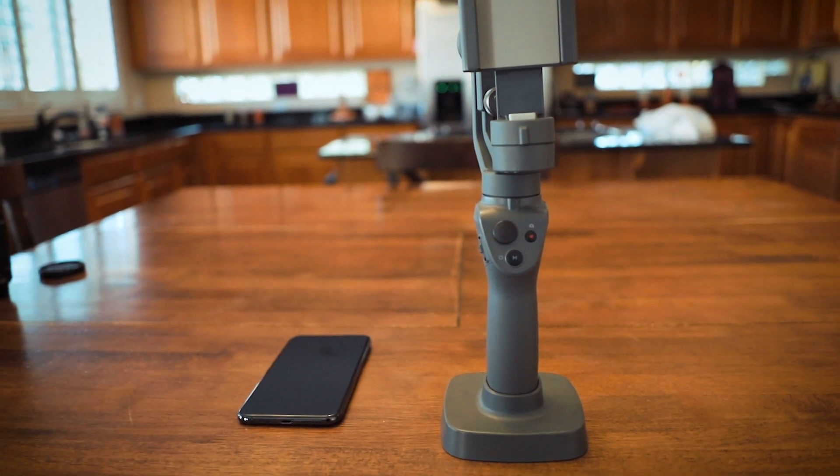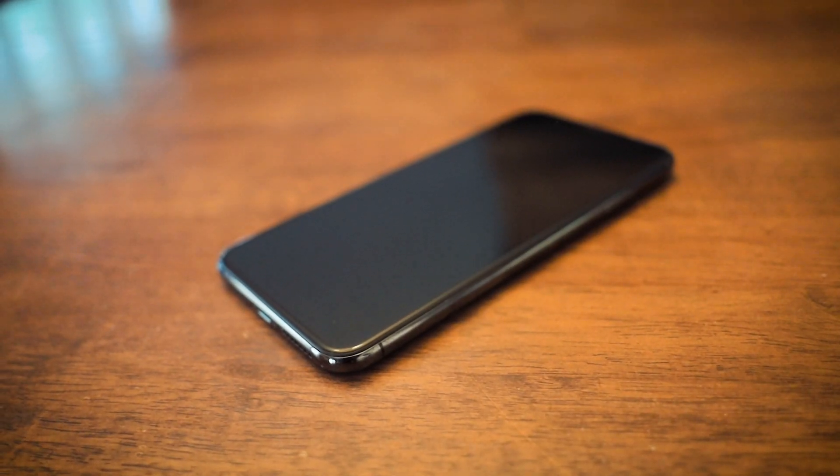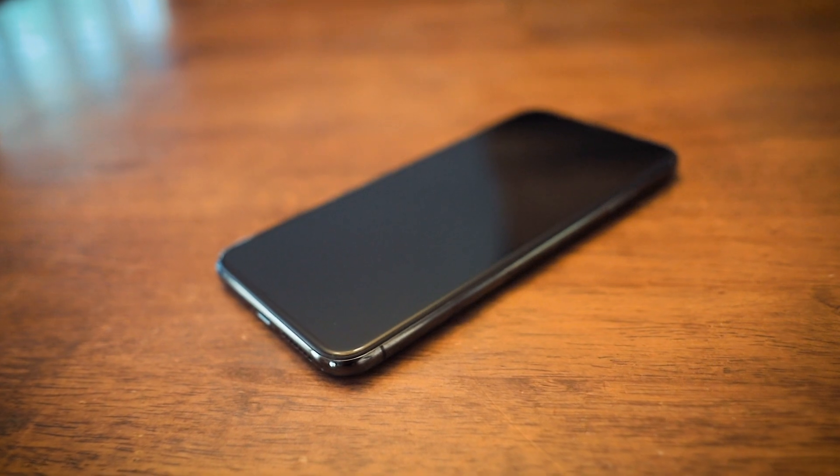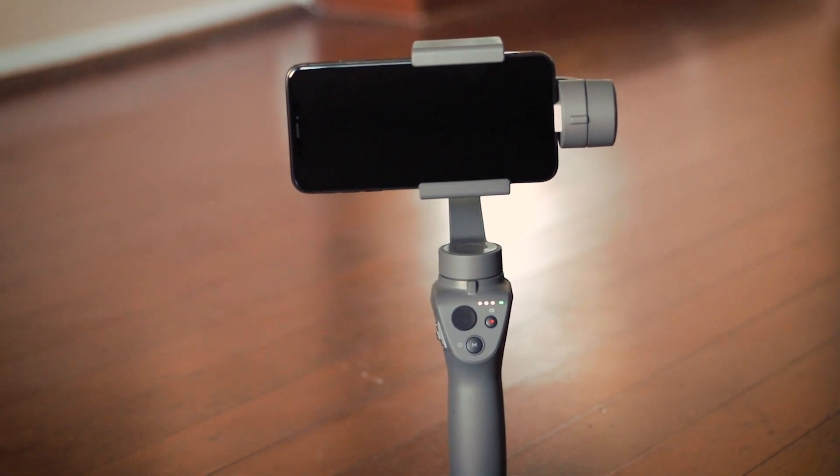I pre-ordered the Moment iPhone XS Max case, so that will be coming out sometime in mid-November. As soon as I get it, I'll make another video showing how well my iPhone fits into the Osmo Mobile 2. Don't forget to click the bell so you know when the next video is out. If you found this video helpful, give it a thumbs up — and until next time, keep creating!